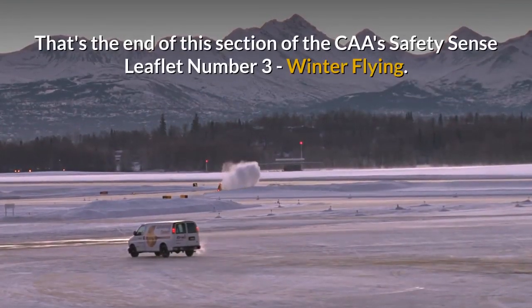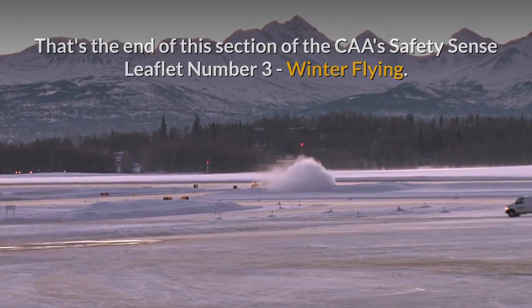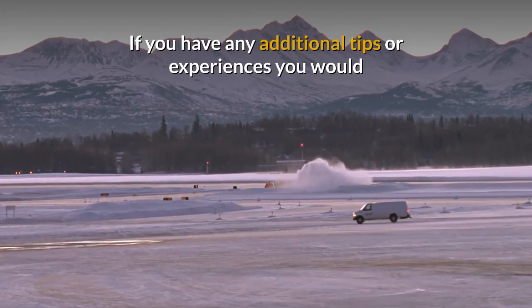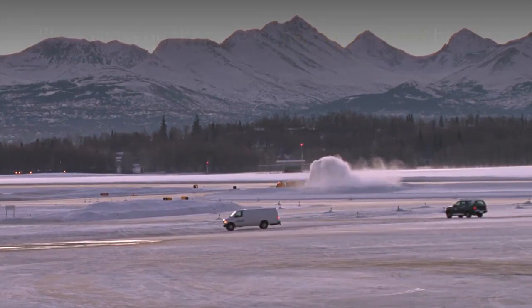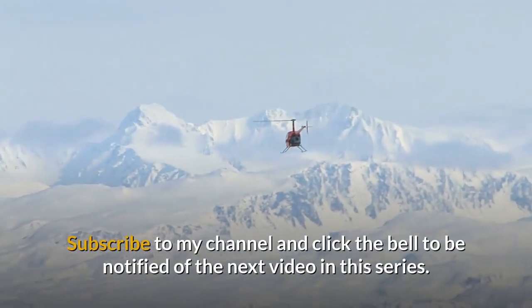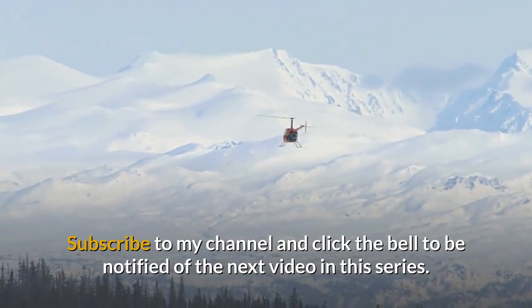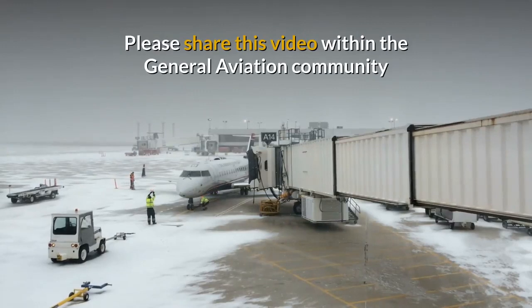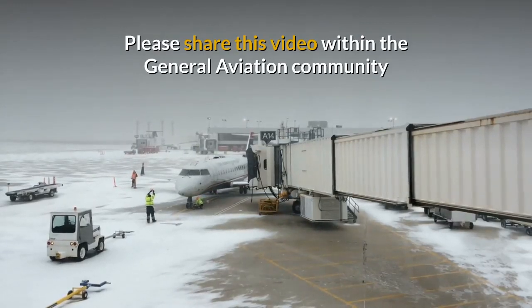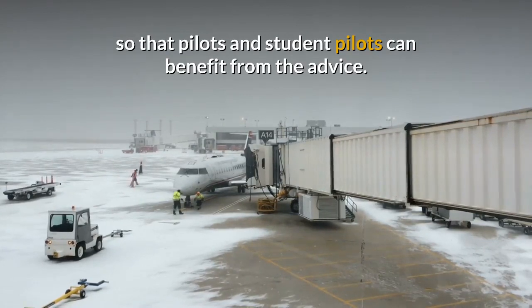That's the end of this section of the CAA Safety Sense Leaflet No. 3, Winter Flying. If you have any additional tips or experiences you would like to pass on, please post a comment below. Subscribe to my channel and click the bell to be notified of the next video in this series. Please share this video within the General Aviation community so that pilots and student pilots can benefit from the advice.